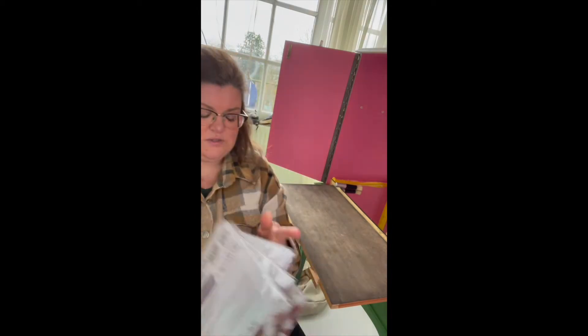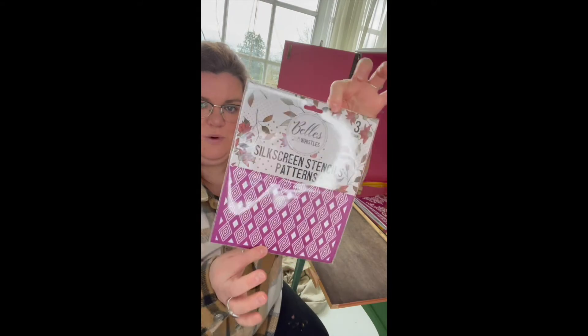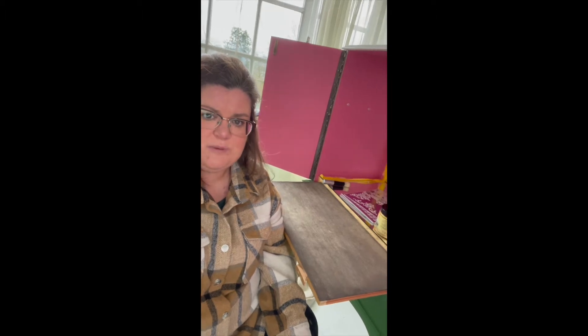You can find the full selection on Dixie Belle's website. Today I'm going to be using this one — it's called 'Patterns.' As you can see on the back, there's a selection of patterns. These are really good for giving a little bit of extra detail to your projects — drawer sides, inners, things like that. Today I'm going to be using it on the pull-out drawer of this drinks cabinet, and there's a little bit of a story behind this.